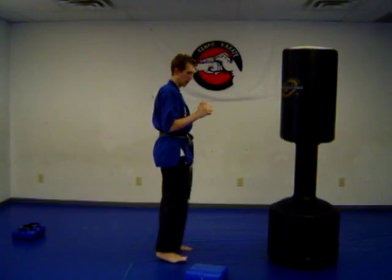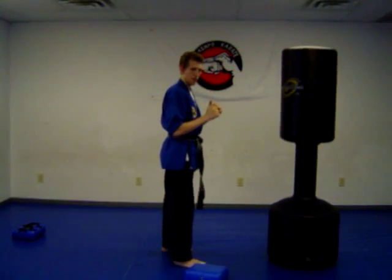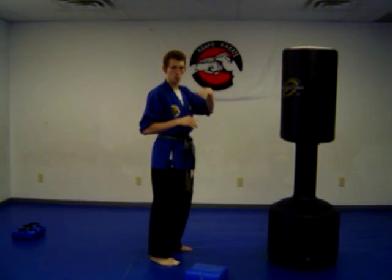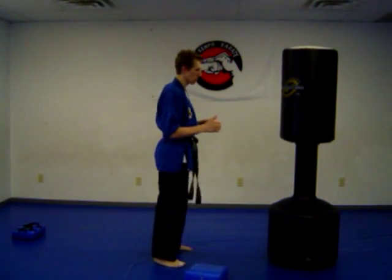I can get the bag a little high here and kick high. I prefer not to kick high — I do that for sparring and practice. But when you're kicking in a self-defense situation, right to the knee or the groin area would be more efficient.